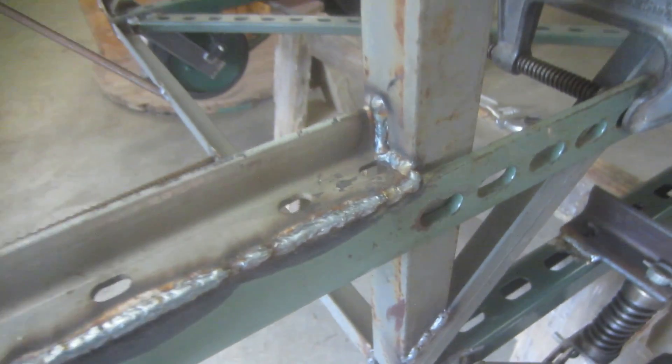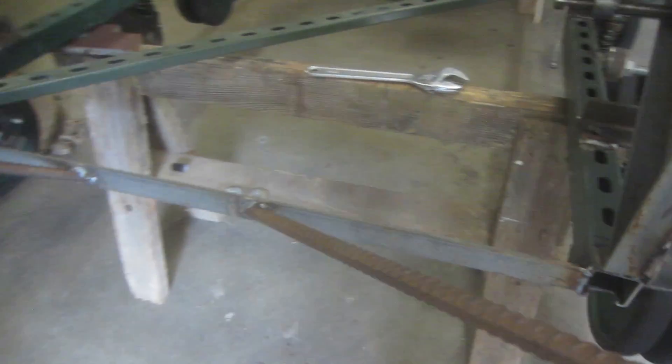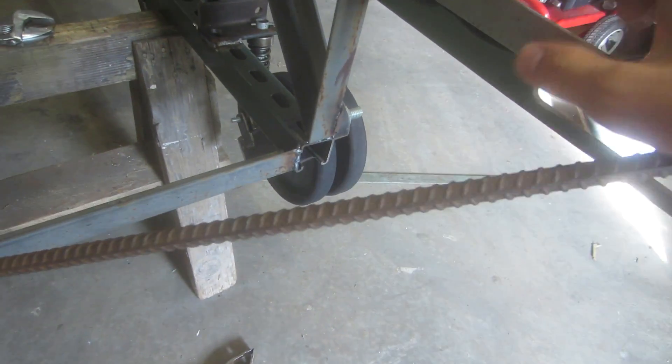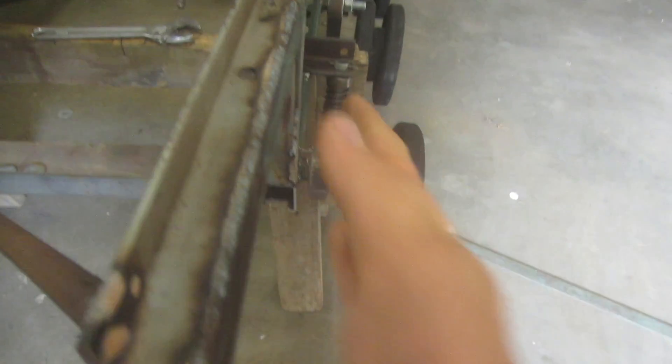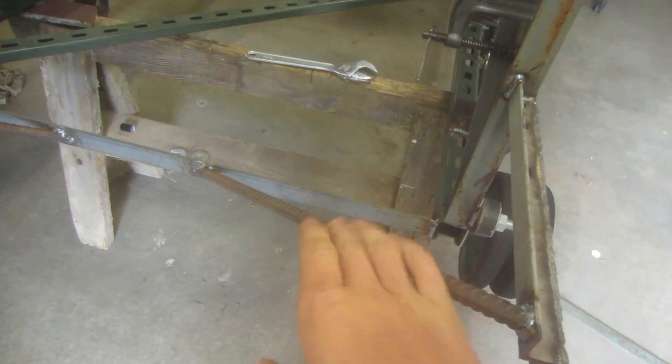I've reinforced it at the top here with this piece of angle iron, and at the side here with this piece of rebar going down to the frame. This makes all the difference right here — it makes it extremely strong. It's not going to move side to side because when the track's on it, it's going to be wanting to pull it out this way, but with this on there, it's not going anywhere.